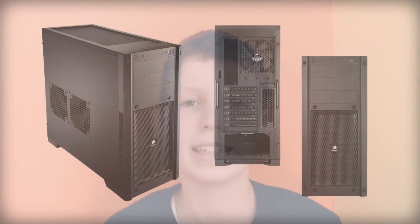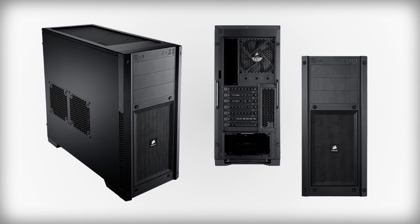For our case we'll be using a Corsair Carbide 300R case. This case only retails for $75, which is a great price for a case like this. It has a lot of space so you can easily get your cable management done and upgrade it in the future. I really love this case and it is definitely worth a try.